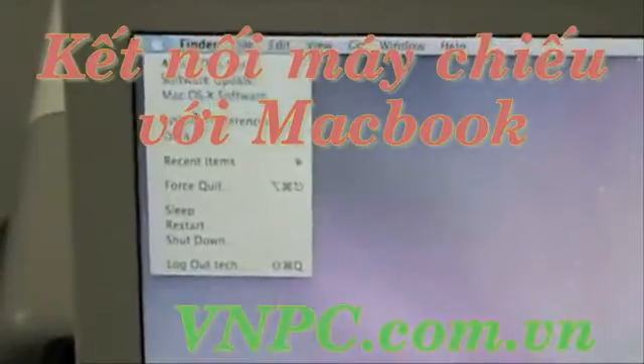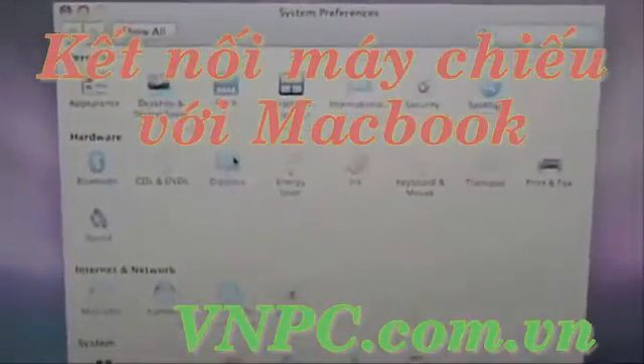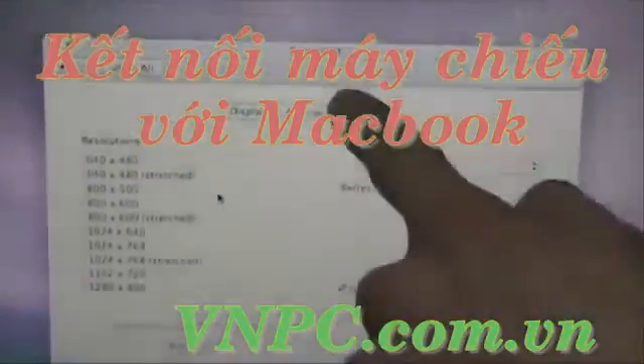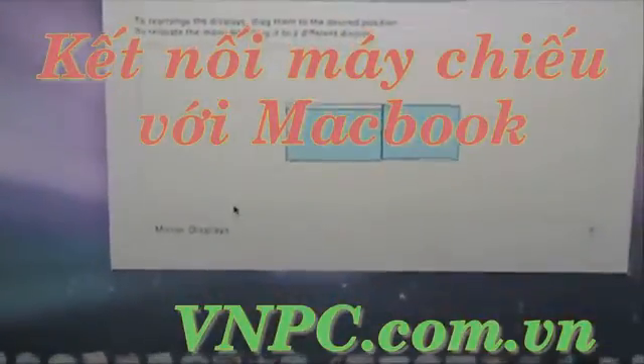You will then click System Preferences. Then you'll click Displays. Then you'll click Arrangement. Then you'll make sure Mirror Displays is checked.